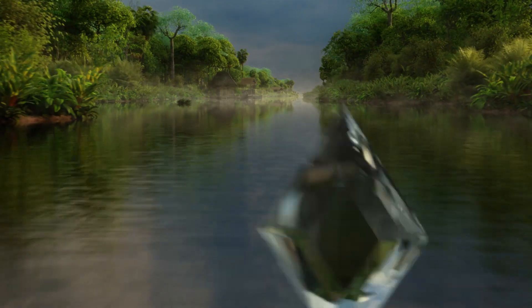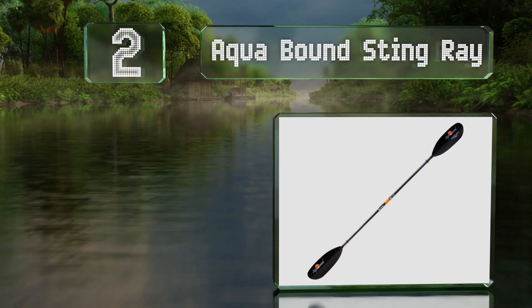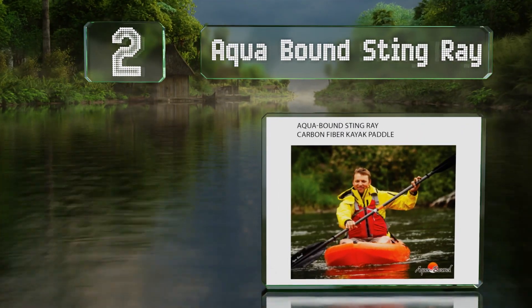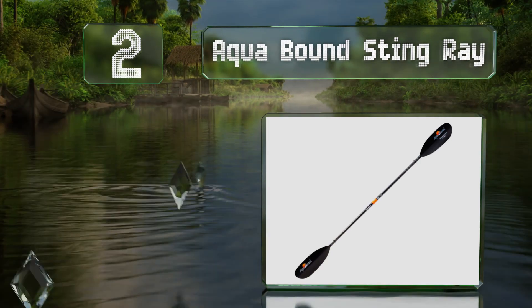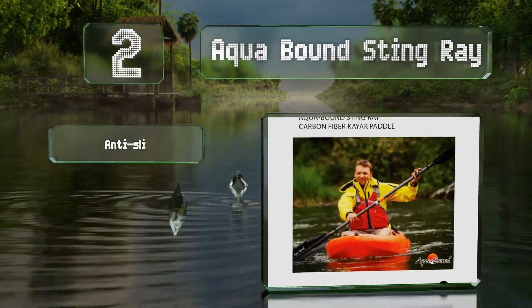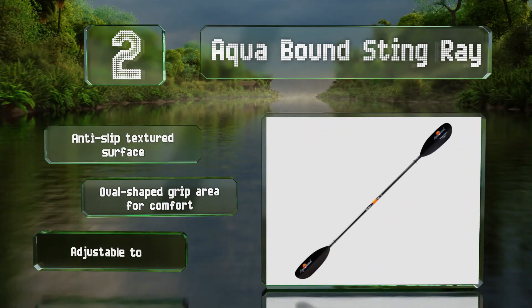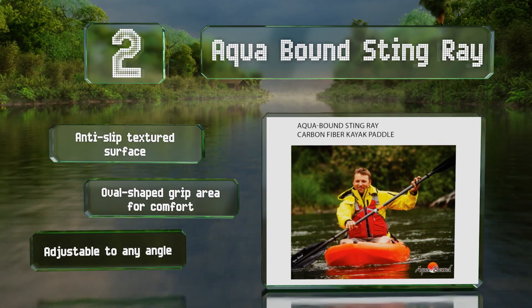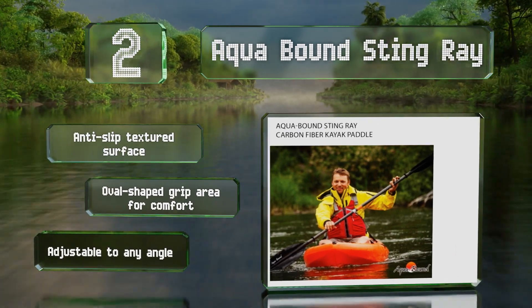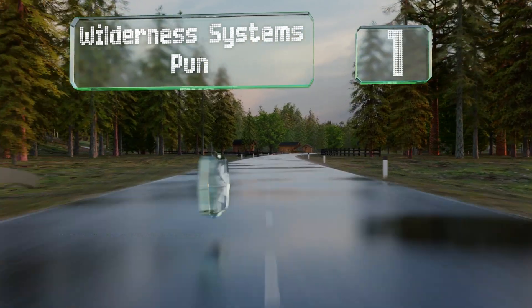At number two, the fiberglass ferrule system on the Aquabound Stingray not only makes it straightforward to put together and disassemble, but it's also rust resistant. It's secure enough to ensure there's no wobble, making it feel as strong as a one-piece. It's equipped with an anti-slip textured surface and an oval-shaped grip area for comfort, and is adjustable to any angle.